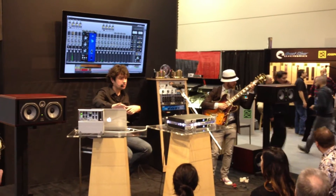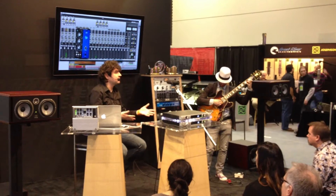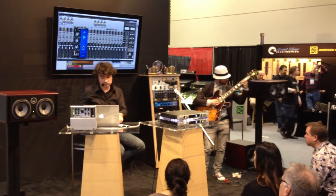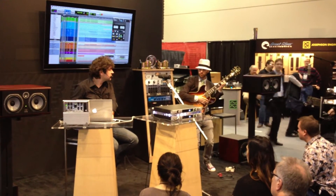And I'm recording this sound, these records, in real time, with no latency. Sounds good though.